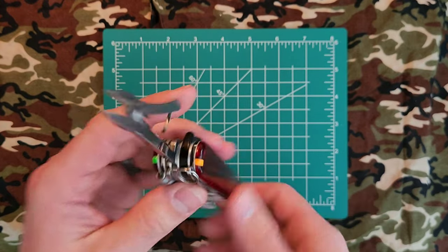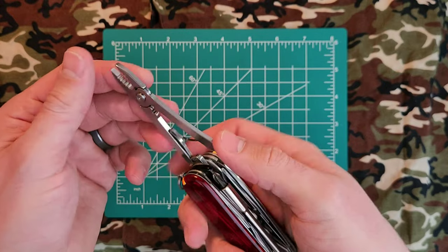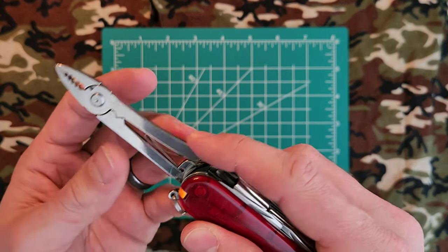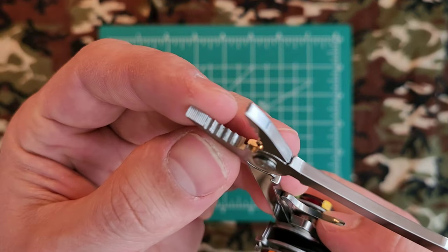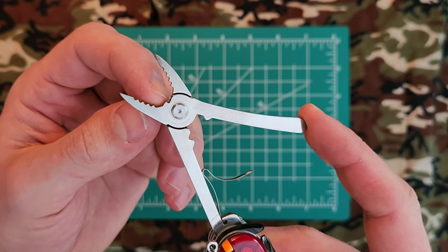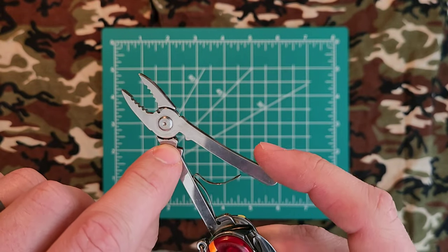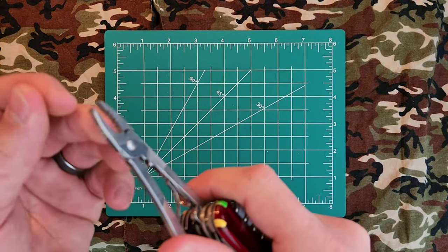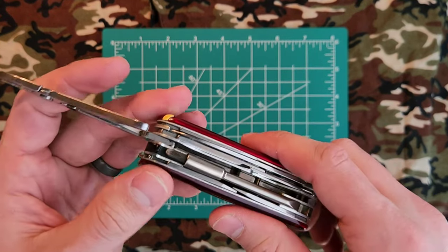Next up, we have the pliers. I find these very useful for precision work more than removing nuts and bolts — for that, you'd probably lean more toward a Leatherman. You have a spring-loaded action, precise cuts that lead into a more aggressive cut, a wire cutter, and a crimper. I find them more precision pliers than dedicated pliers, but I've found many a use for them.